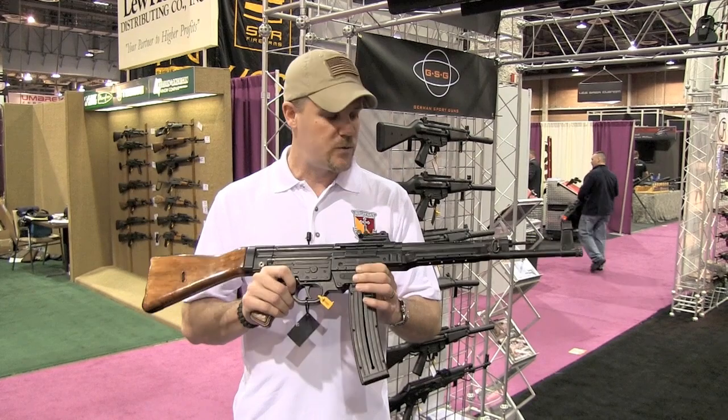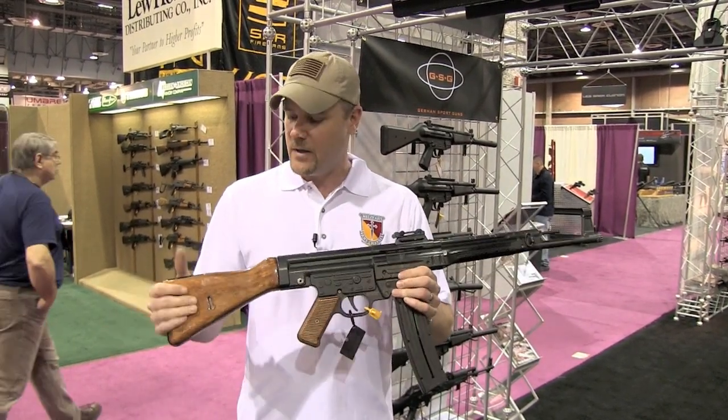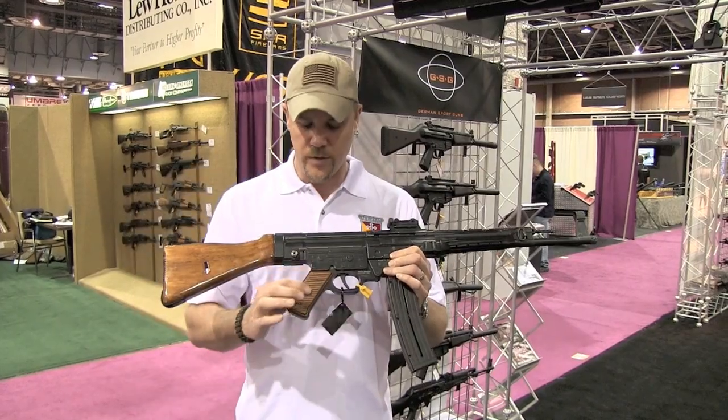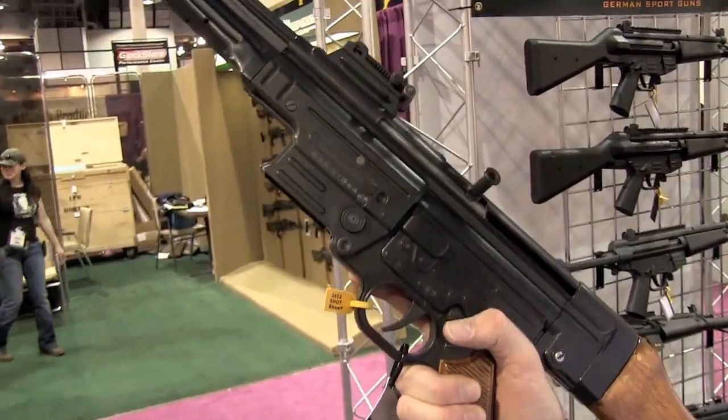When I first picked this rifle up, the first thing I noticed was the fact that it weighs 8 pounds. This is a heavy rifle — this is not a toy. It also has real wood stocks and real wood panels on the pistol grip. All the controls are identical to the original STG44.